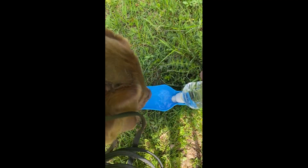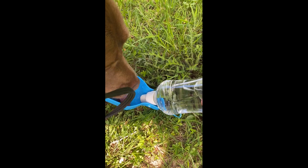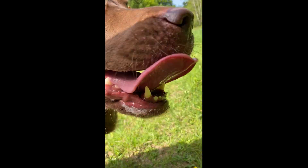Poppy, what's this? Here we have Poppy drinking — one happy dog.